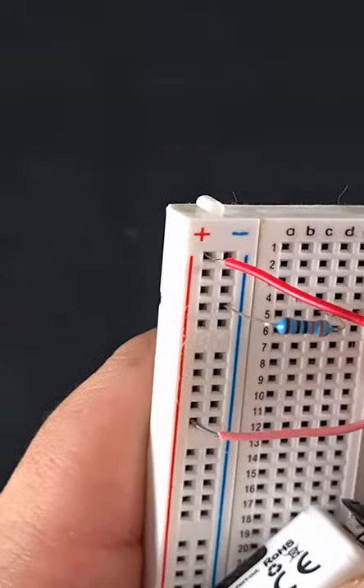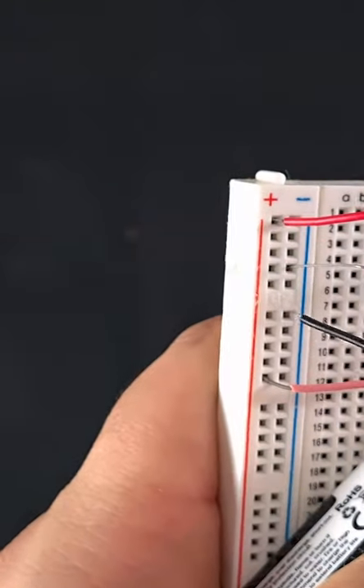Cool, and that's our circuit setup. All we need to do now is power it and let's see if it works.